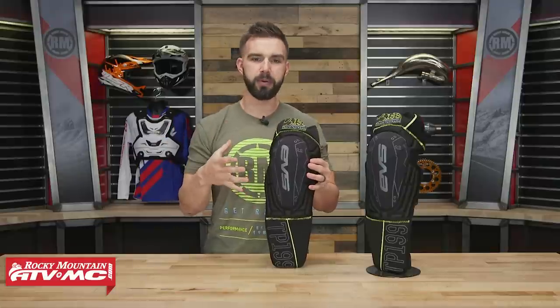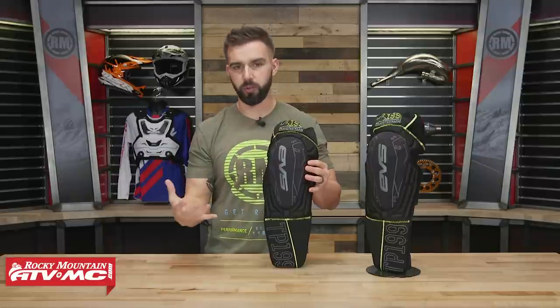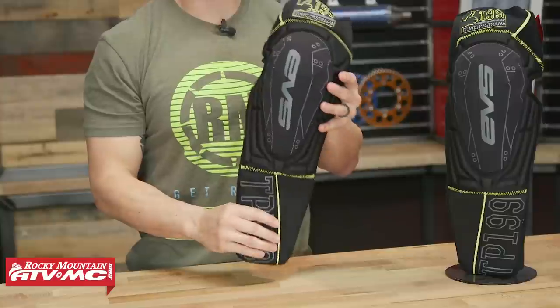What's great about the TP199 is if you're a rider looking for something maybe a little bit more low profile than a knee brace, maybe you just want some good protection and support for the knee without forking over as much cash for a knee brace — well, this would be a really good option.